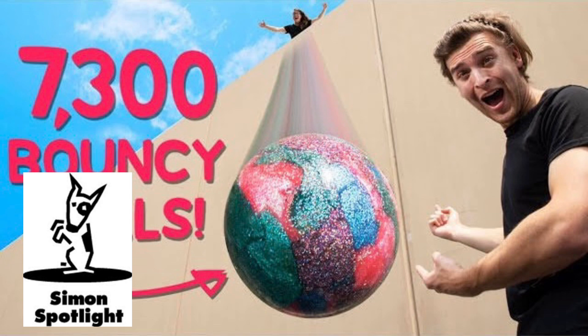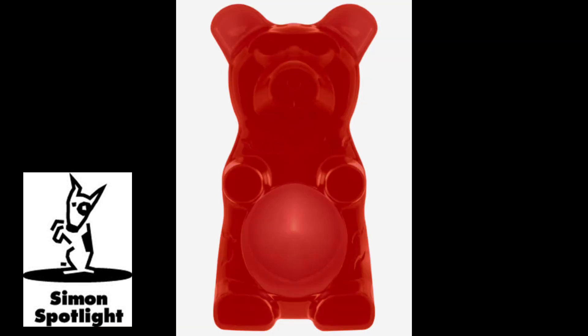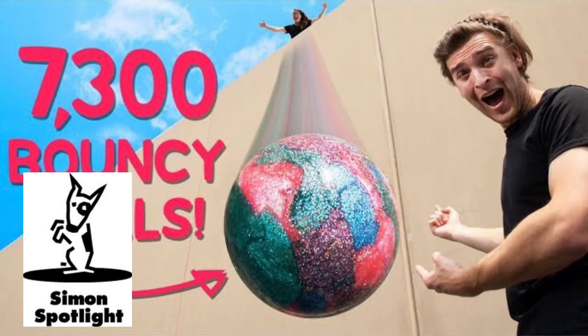Introducing the Gummy Putty Bear — a gummy bear with none of the gummy and all of the putty. Throw it, bounce it, eat it! Don't eat it! The bouncy bear's not an actual Vat19 product — it's not sold by any other retailer. Yet. We've got parts A and B, about three and a bit pounds each, and we are going to make a ball that we could put a firework inside of. We're making a bouncy bomb!